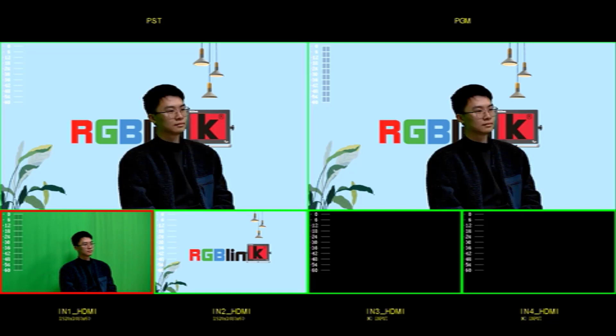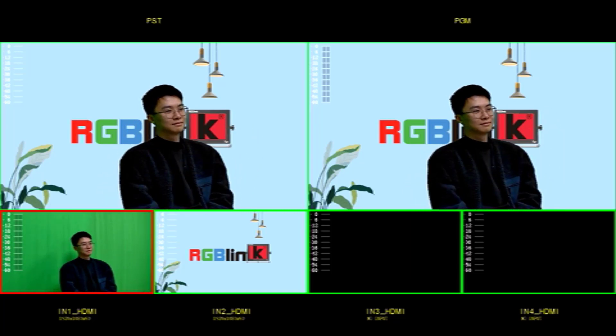A simple tutorial on how to use chroma key with Mini Plus. We've shown you chroma key here using the fast mode. However, you can also use the chroma key in the t-bar mode.